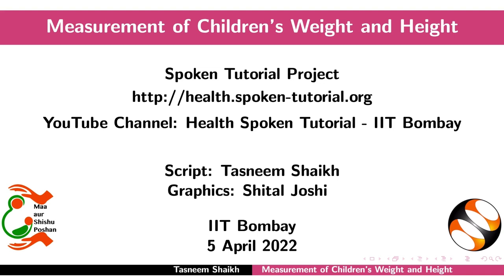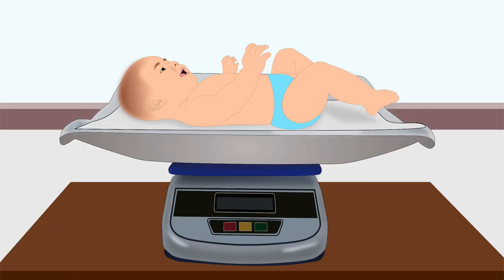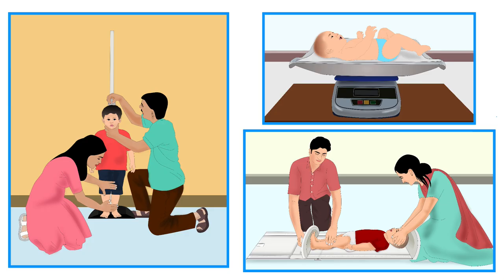Welcome to the spoken tutorial on the measurement of children's weight and height. In this tutorial, we will learn how to measure a child's weight using the Salter scale, how to measure a child's weight using a digital scale, and how to measure a child's length or height. Anthropometry is the most frequently used method to assess nutritional status.